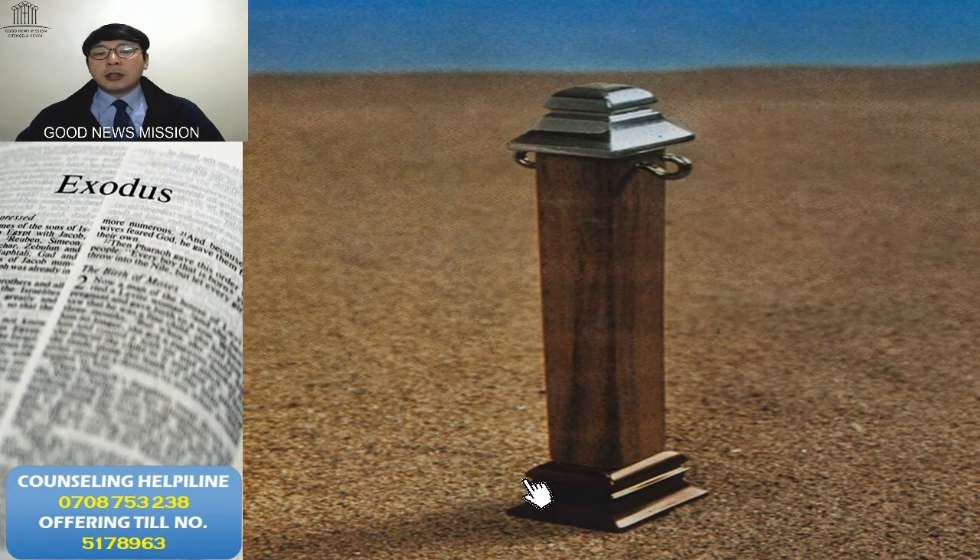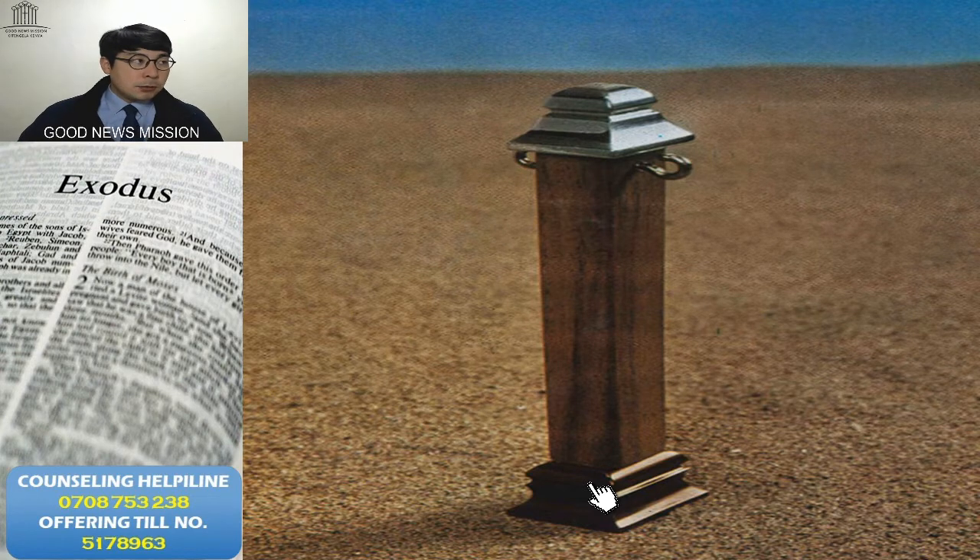There are no other materials — God didn't say gold or silver or anything else, only bronze. Because bronze symbolizes judgment over, same as when Israel was in the wilderness: they saw the bronze serpent and even though they were beaten by a snake with strong poison, once they saw the bronze serpent they could be cured from the poison. Bronze means already over — poison already over.